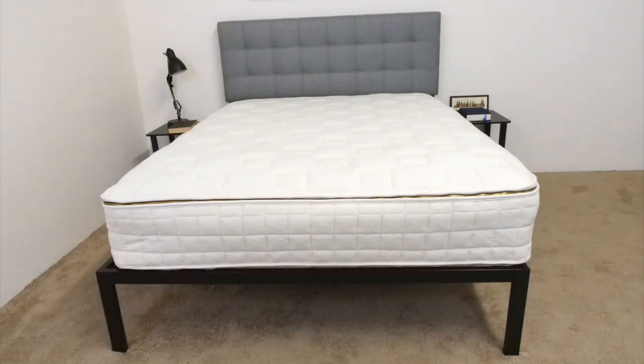That's it for the review. I hope it was helpful. If you have any questions regarding the mattress or the review, please leave a note below. Don't forget to read our written review at sleepopolis.com. Have a nice day!